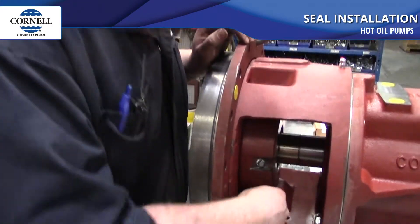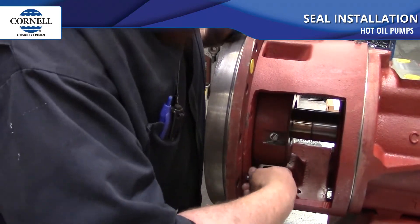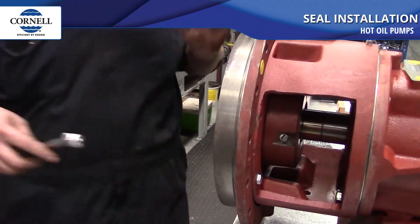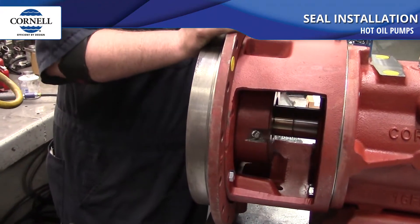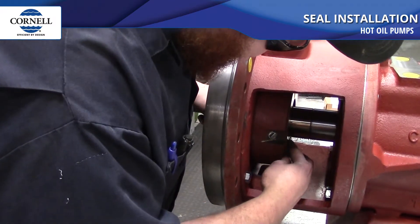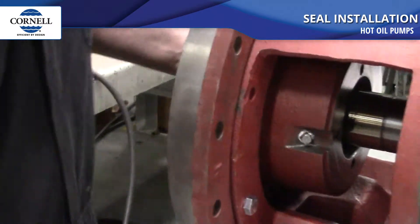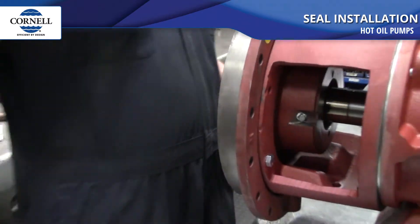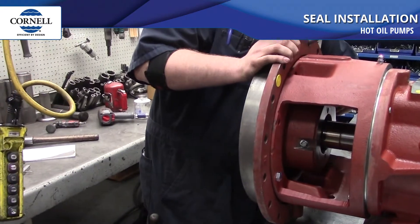Put a couple bolts in the back plate just to make sure that it's tight up against the register on the bracket. As I tighten these down, note that the 1.78 inch measurement from the stuffing box face is set by the seal manufacturer for this specific size of seal. It will change depending on the diameter of the seal and the specific seal you're using. Rest against the stuffing box face and scribe a mark inside where you penned on the shaft where that stuffing box face ends. Make sure you scribe not too deep to leave a gouge, but enough that you can see the mark.